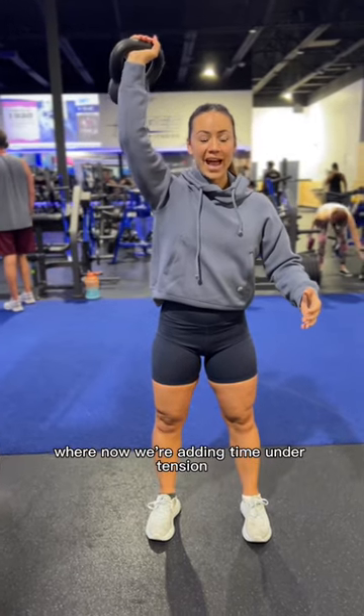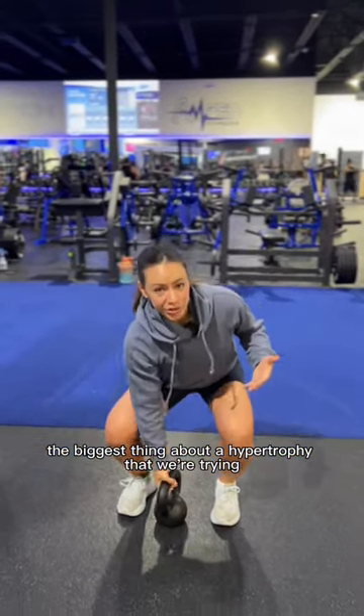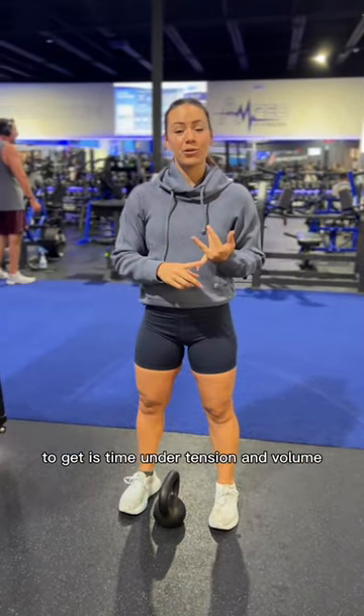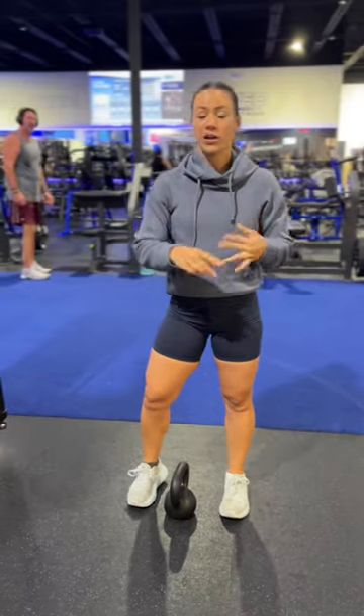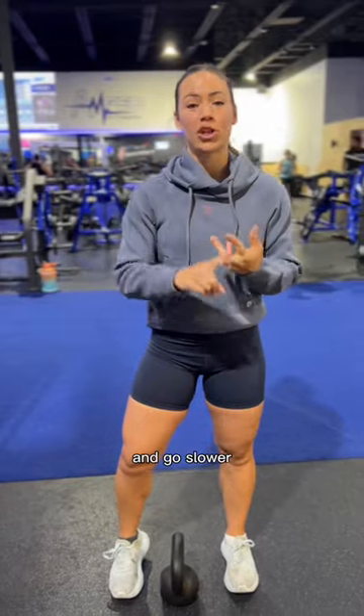Now we're adding time under tension. The biggest thing about hypertrophy that we're trying to get is time under tension and volume. So do your same training routine, add some repetition, and go slower.